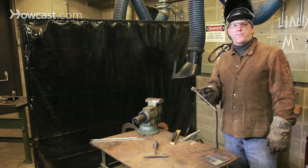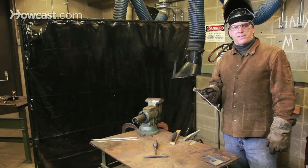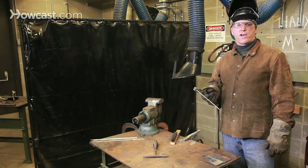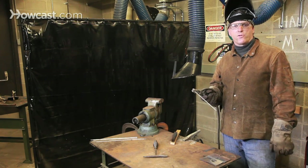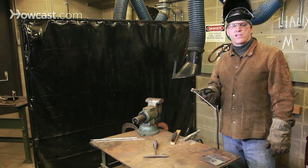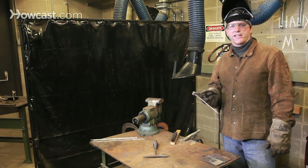A good rule of thumb is to check your manufacturer's guidelines to see which rod is recommended for what thickness of metal, and what range of amperage. Those ranges, high and low, should never be exceeded.